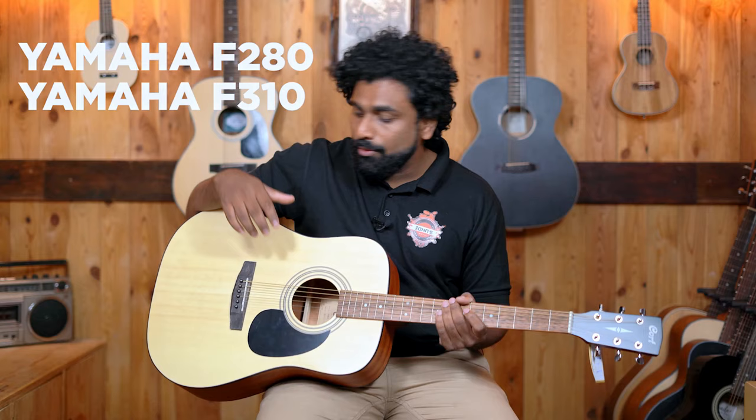In today's video, we are exploring 5 different guitar sizes so that we can make the right choice of size for you. The first one we have here is the Dreadnought size — one of the most popular sizes selling in India. Popular models include the Yamaha F280, Yamaha F310, and what we have here is the Cot 8810.